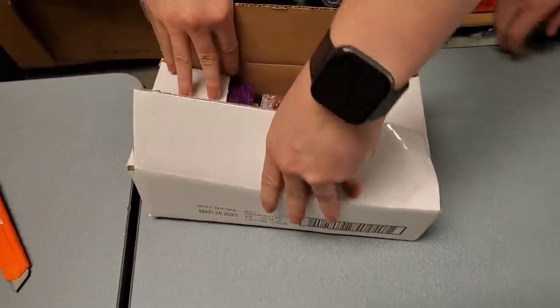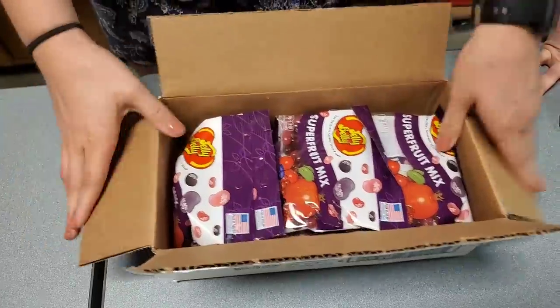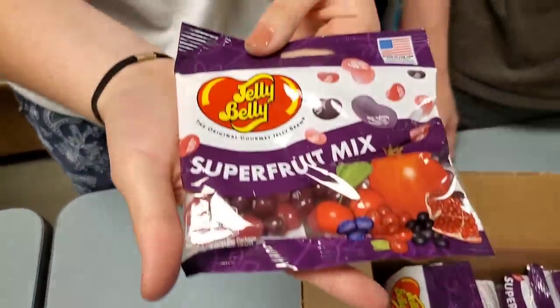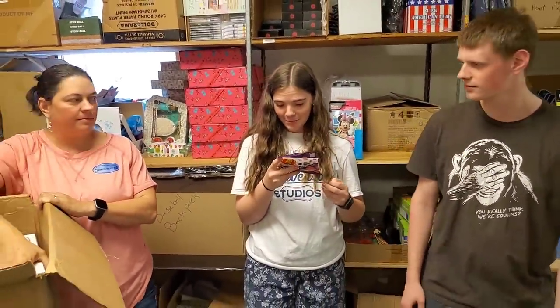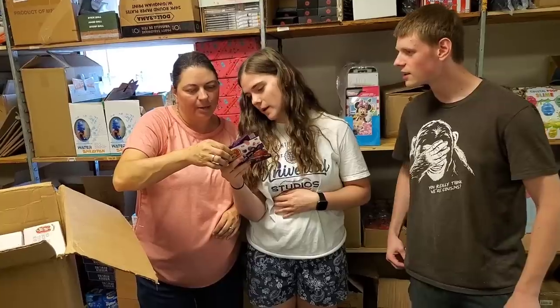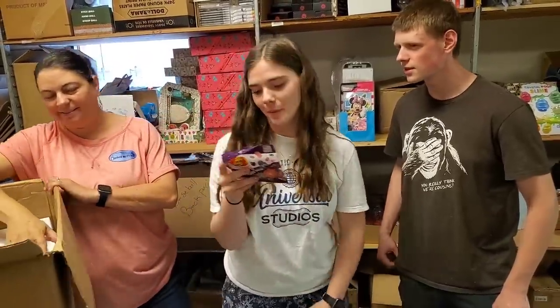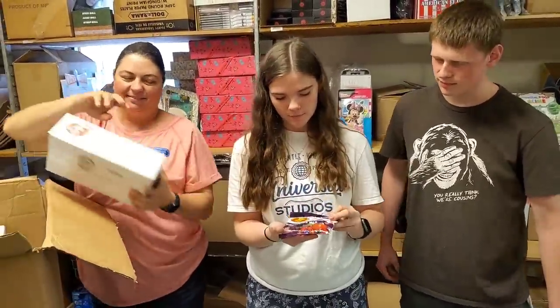All of this will be able to be found in the snacks and candy category on hookedonpickin.com. Super fruit mix — this one has acai berry, Barbados cherry, blueberry, cranberry, and pomegranate. Yum.